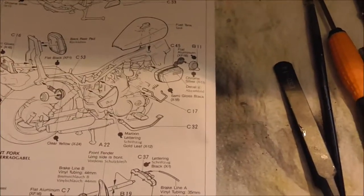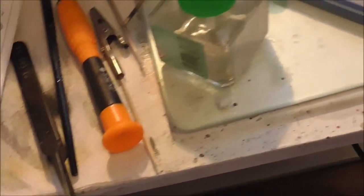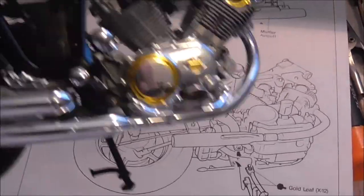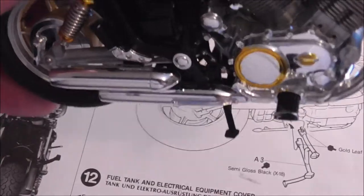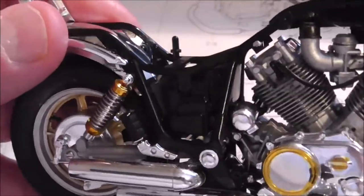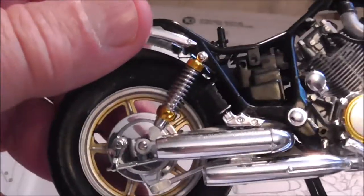Let's show you what we've done so far on the instructions. We've done the exhaust — very nice. The one at the back, coming out of the back cylinder, is a satin black. It goes into a box underneath, comes into that box there, and then out into that top pipe.